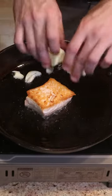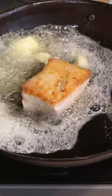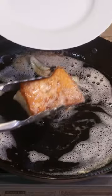We'll flip the salmon and add crushed garlic along with butter, and begin to baste. Continue to baste until you reach your desired doneness, then remove from the pan to rest.